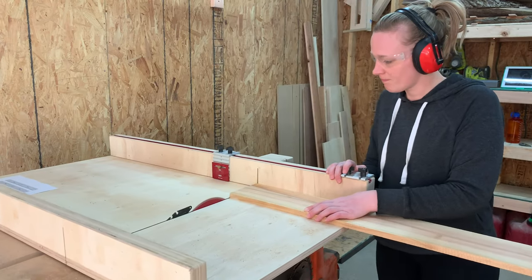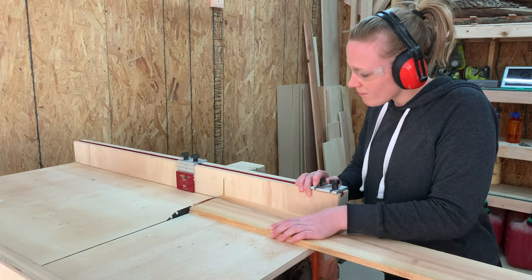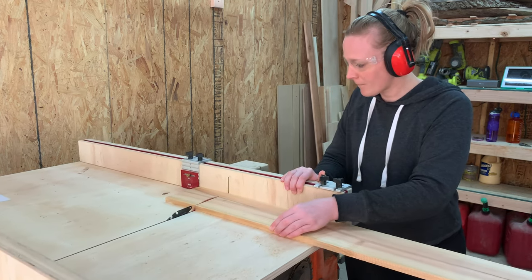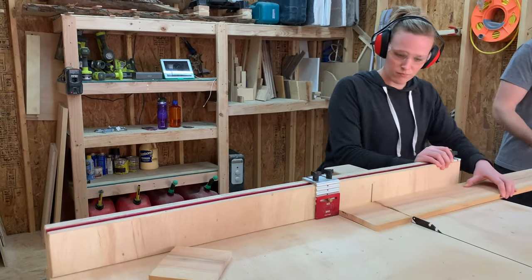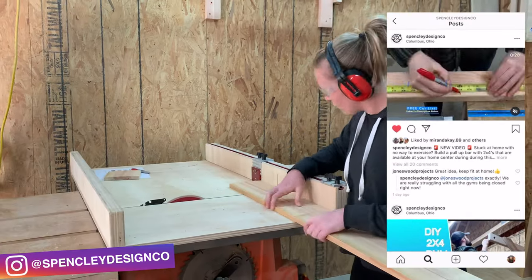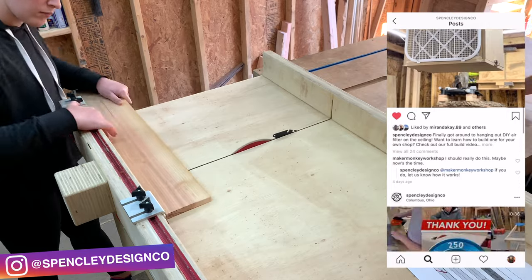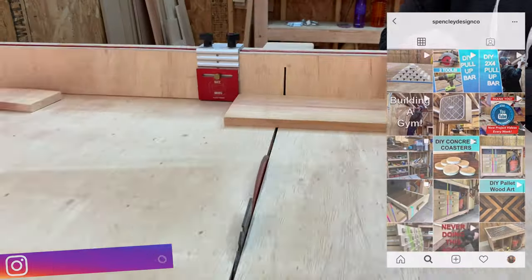As I cut down these pieces, I wanted to invite you to check us out on Instagram at Spenceley Design Co. If you're like me and you love seeing exclusive behind the scenes photos and videos of projects before they land here on YouTube, you're going to love what we have there. No pressure, but check us out and if you're interested in what we're sharing, consider following us. Thanks.